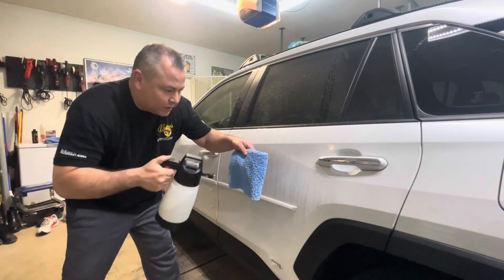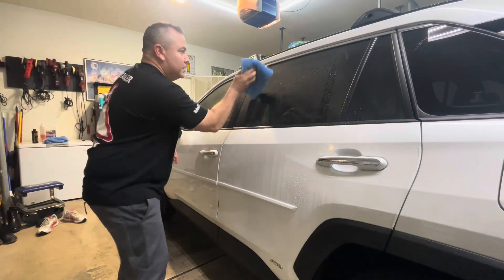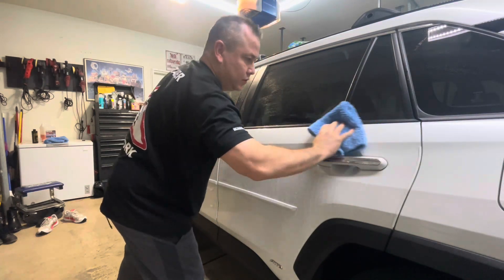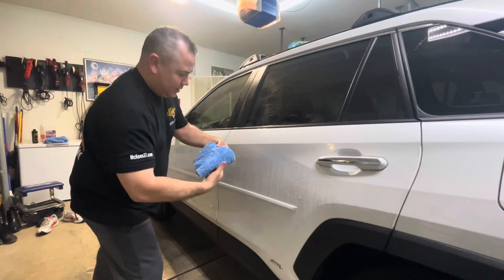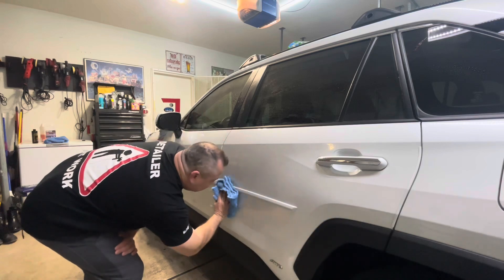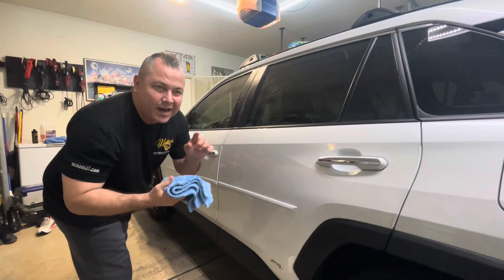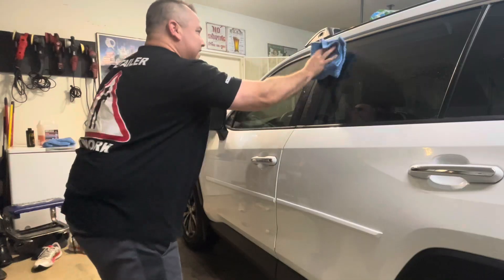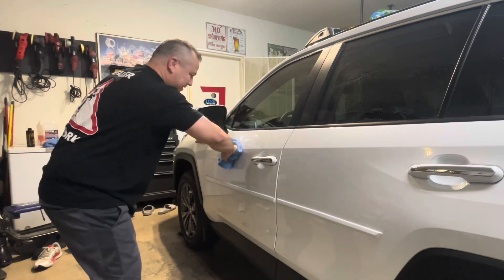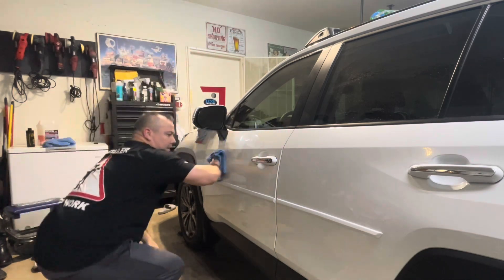We're going to spray our towel a little bit here. We're not going to dry with it — we're just cleaning. I sprayed both sides and we're going to work our way down, doing about one door at a time. Keeping an eye on it — it's not super dirty, I washed it about a week ago. Now I'm going to flip this towel around and keep going.